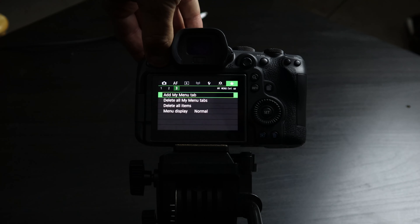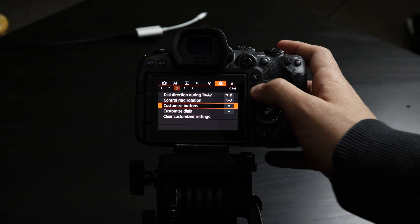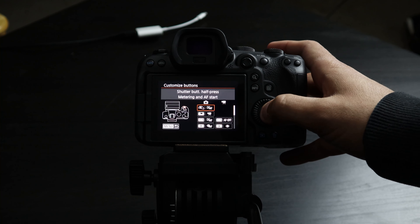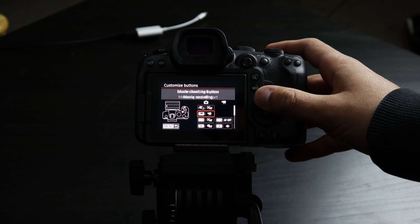You can also change literally any button you want. All the buttons on the back, you can change what they do, how they do it — there are a bunch of customization options to tailor the camera how you want it. How I shoot and how I want my buttons set up is not going to be the same for everyone else. To access this, open the menu, go to the sixth menu tab — it's a little camera icon with lines below it — then go to tab three. That orange menu tab three is where you change all your customization settings.